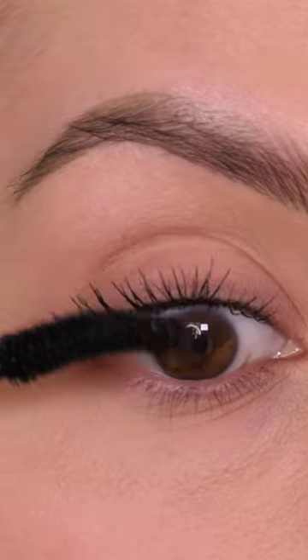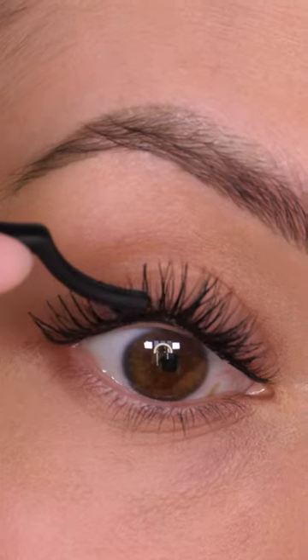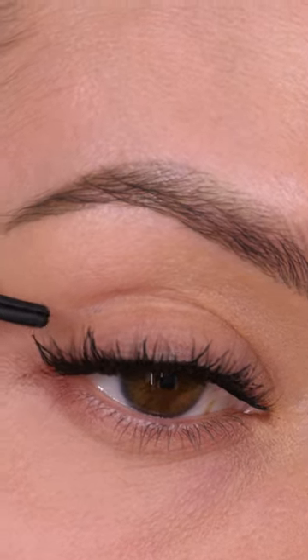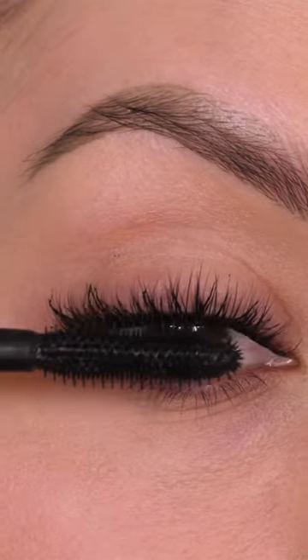I'm then going in with a high impact mascara by Clinique before going in with these perfect eyelashes by Lash Face. You can apply these underneath your eyelashes as they've been designed, but you can also apply them on top. These lashes are so light. I'm applying a quick lick of mascara — this is the Lash Amplify mascara by Labuton Beauty.